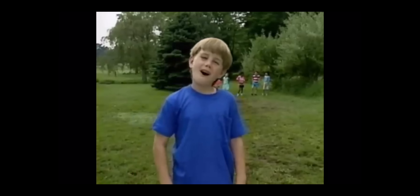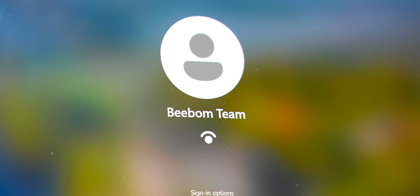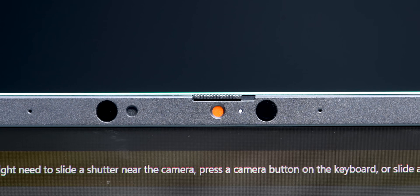If you're someone who attends Zoom calls with the camera turned on, you'll be happy to know it's a 1080p camera so you will look good. There's also IR face unlock which makes unlocking very smooth, and you also get a physical privacy shutter, which is a nice touch.